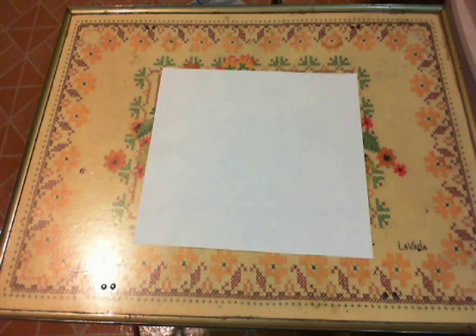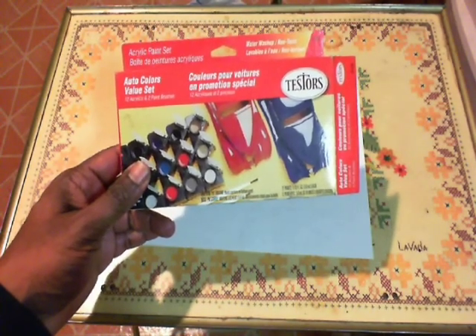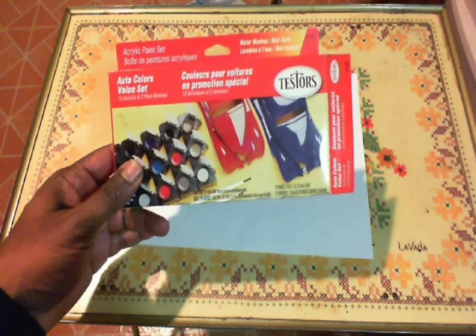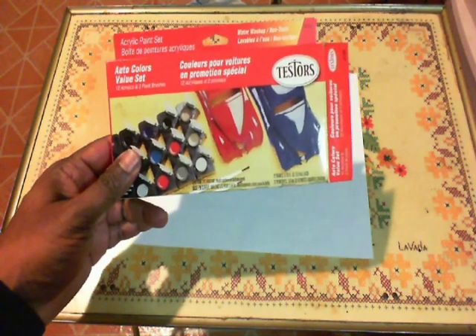You can go to places like Walmart, Hobby Lobby, and some hobby stores. They come up with value sets like this. This is an acrylic set — they call it auto colors. They are water washable, non-toxic acrylics. It comes with 12 acrylics and 2 paintbrushes.